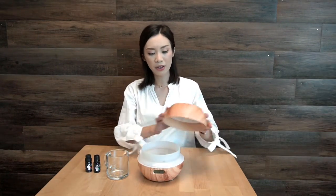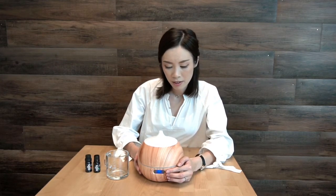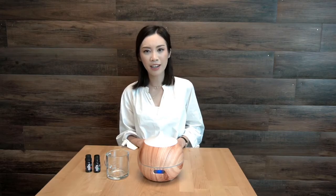So now, you're going to close the lid, press the mist button, and sit back, relax, and enjoy.